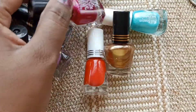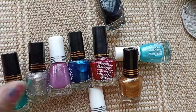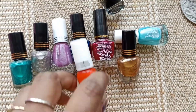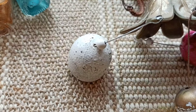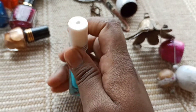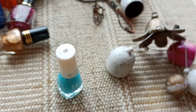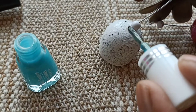Now let's pick some colors and paint the wind chime bells. First we need to clean them so that it will get rid of any dust on it, and then we'll polish it.